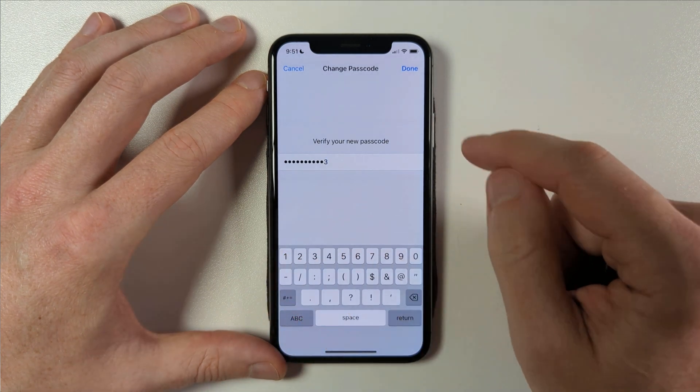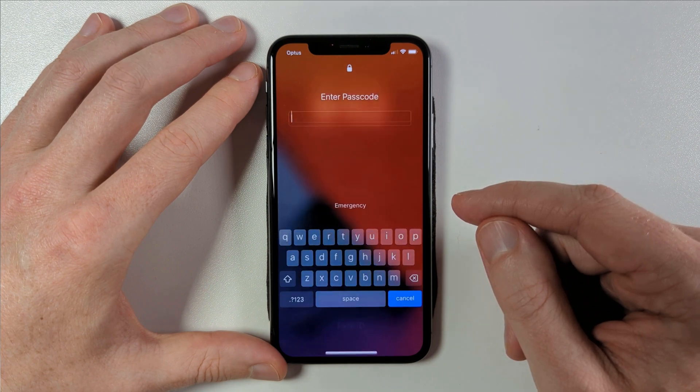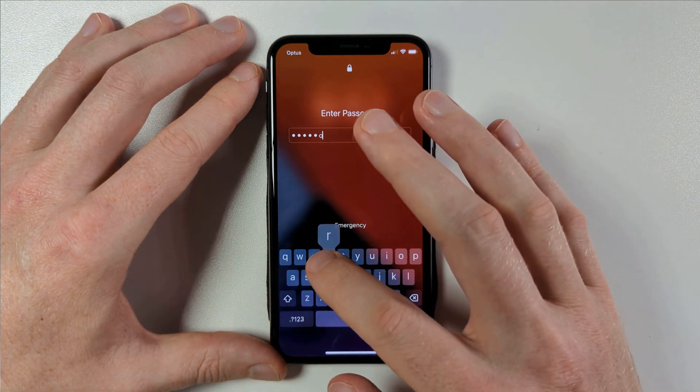However, this will of course require you to use the full keyboard to unlock your phone and unfortunately, one-hand swipe texting isn't available in this instance.